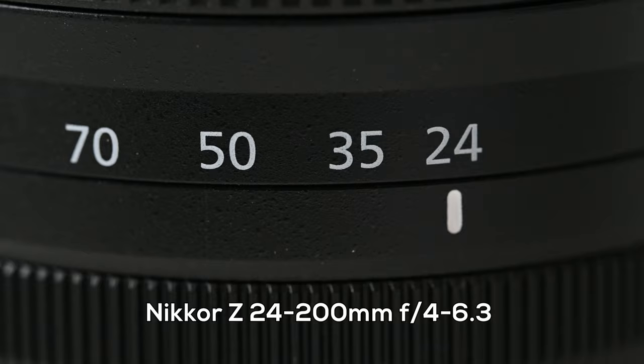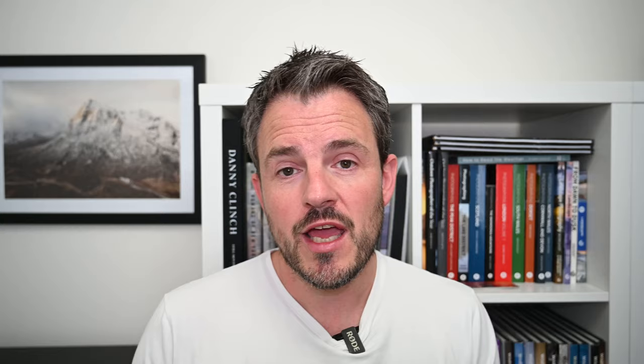There is a 70-200mm f2.8 for the Z-mount, but I no longer need f2.8 and the cost is not within my budget. Unfortunately there's no f4 version on the horizon — nothing in the road map. The road map is still quite limited. So to cover that reach above 70mm, that's why I've gone for this 24-200mm. Even though it overlaps with my 24-70mm, I'm really looking to use it over and above the 70mm range.